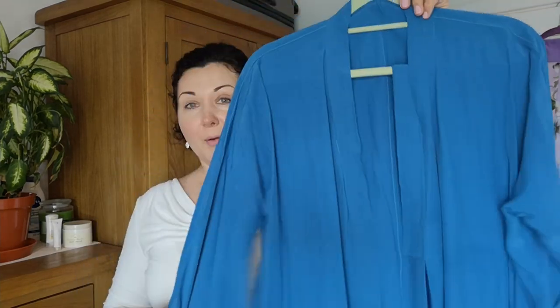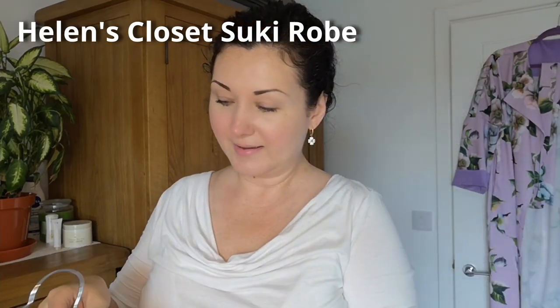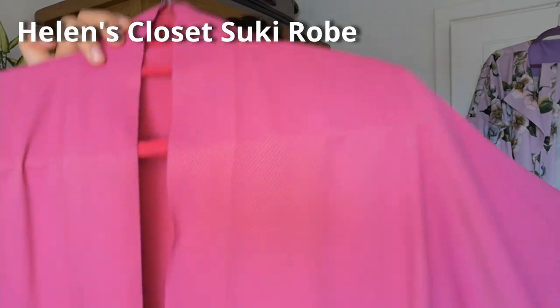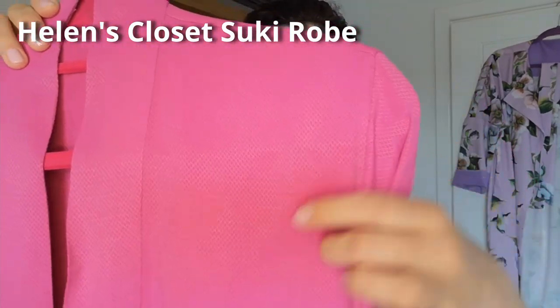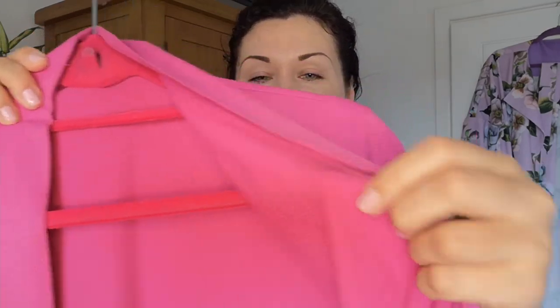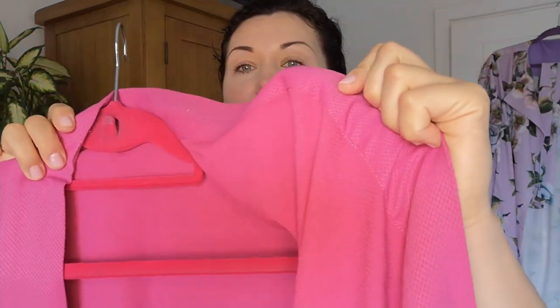The next jacket is my beloved Suki Robe by Helen's Closet, and I absolutely adore this color. The fabric is again from the Textile Centre — it's a very, very fine adobe viscose, I want to say, with a little bit of a sheen to it, almost a little bit satiny.